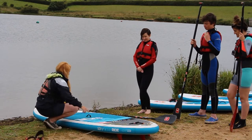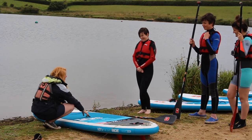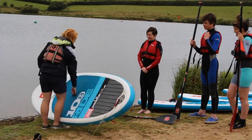Paddle boarding is pretty simple. Can anyone tell me what this is? That's the strap, and that's the handle — here's your handle so you can lift it up. Paddle boards are really light because they're just made of air, so they're nice and simple to lift up.